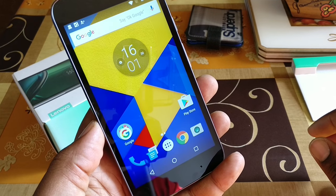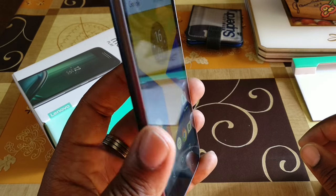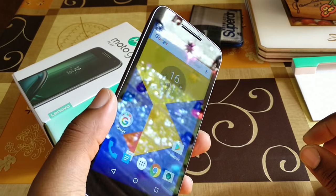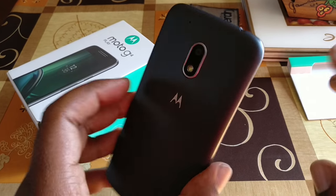Hey, what's going on YouTube? It's Jay Little Jammer. We're back again with the Moto G4 Play. I did a little unboxing on it yesterday when my voice was gone. As you can tell, my voice has still not come back — it's still at Carnival.